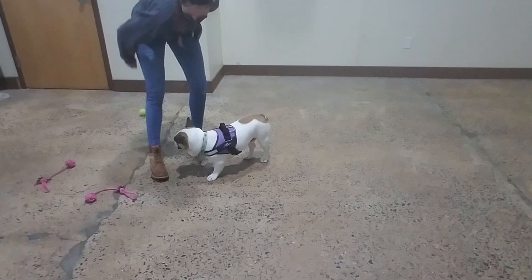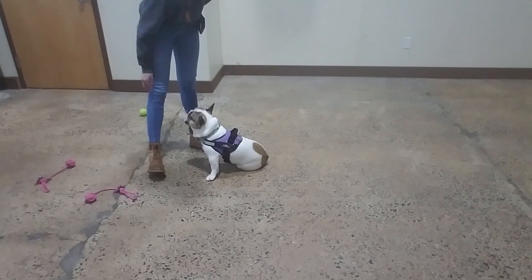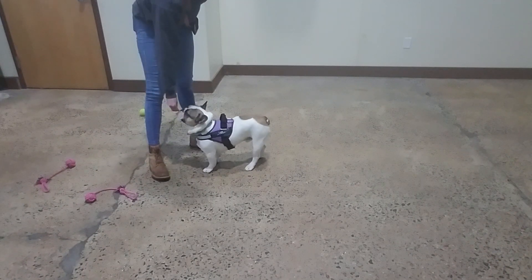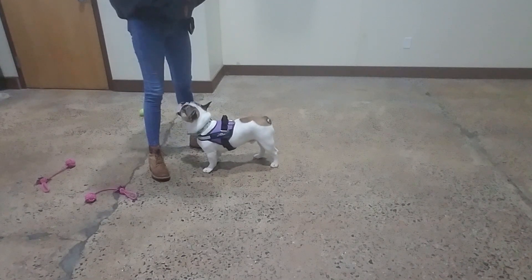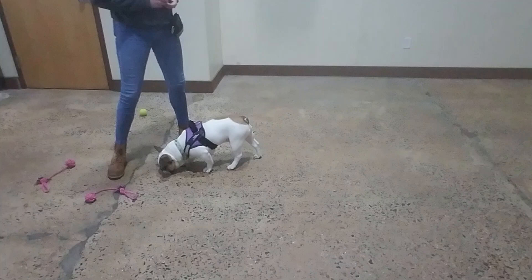Leave it. Yes. Good boy Lolo. Leave it. Yes. Good job buddy. Leave it. Yes. Lolo, focus. Yes. Good. Very nice. And I'm going to pick up whatever it is. Beautiful.